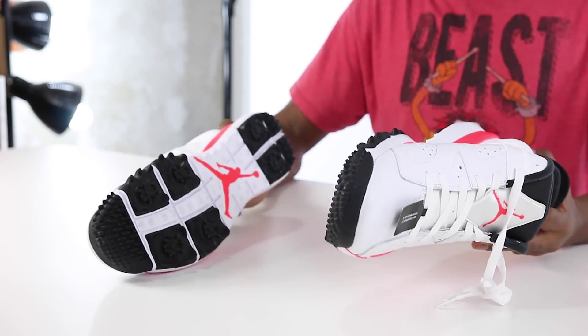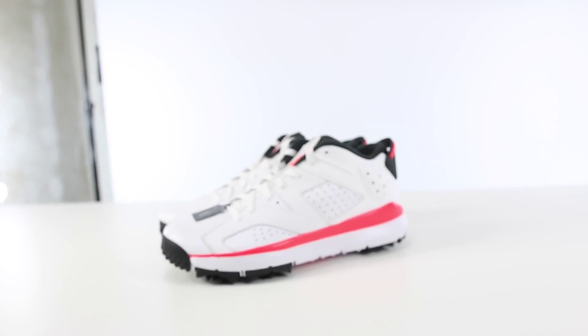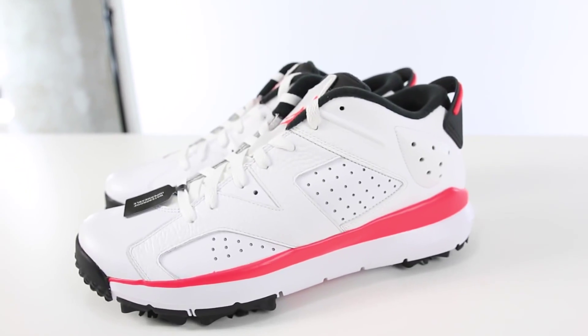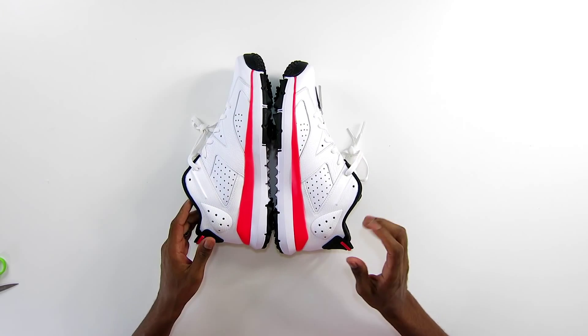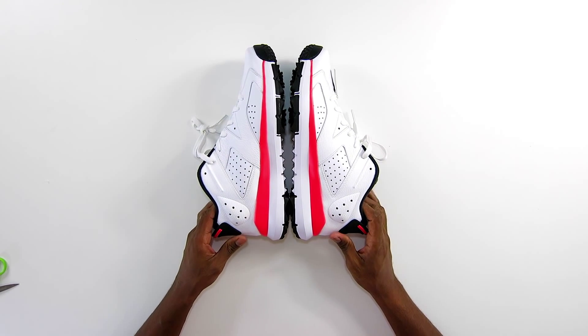These actually launched today at $225. They launch at 5 o'clock Eastern time, 2 o'clock on the West Coast. If you want to grab a pair, they are limited, so you're definitely going to have to stay on it.